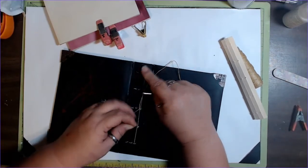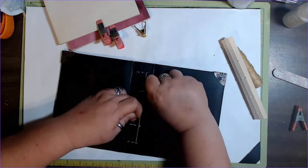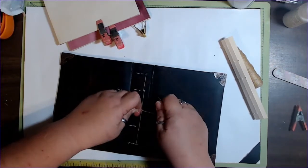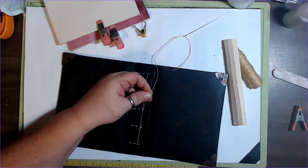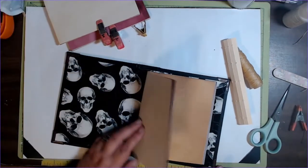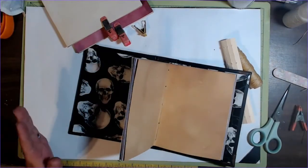We're going to pick this up — it's going to be right over left, left over right. I like to do it twice: right over left, left over right. Then I'm going to cut these. So we have the last signature — the back signature — in our book now. I'm going to put the next two signatures in the exact same way and I'll be right back.